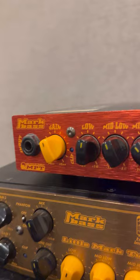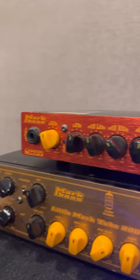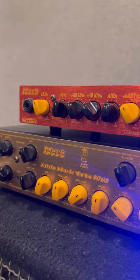But guess what? I found this little cute 300-watt Nanomark head amp that they used to make. And I am so in love with this style and this design — it's super cute, super lightweight. But I'm playing through the 800 because I need more power for today's set.